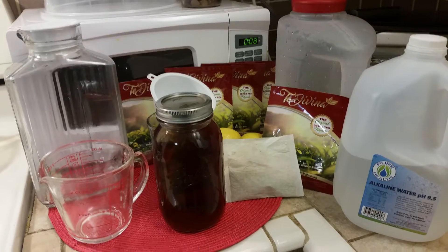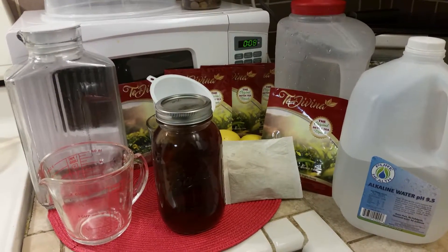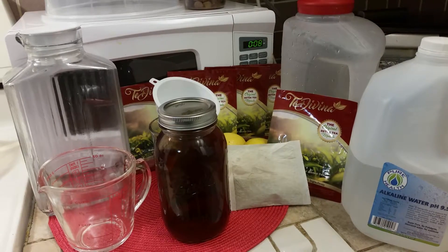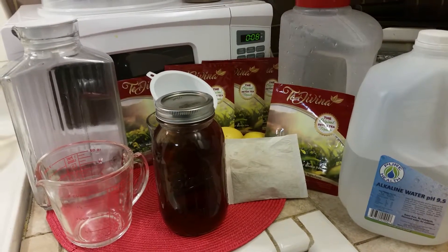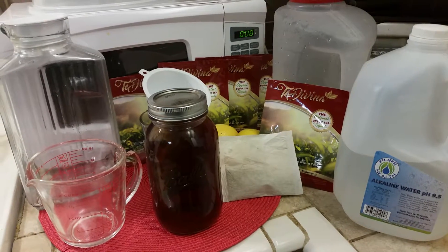You see the Tay Davina huge bag there on the side. You're going to make sure that the brewed bag that you boil the tea with, that you include that in the container. Leave it in your refrigerator for three weeks — don't touch it — and you will have fermented tea.